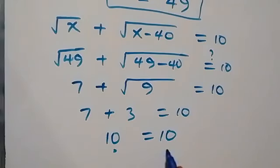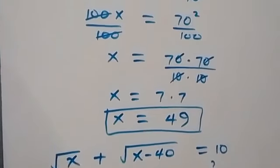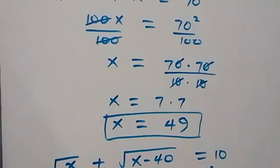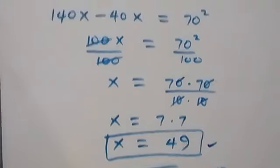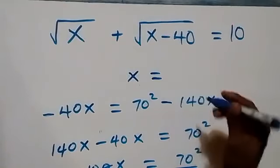Since left hand side equals right hand side, we can conclude that x equals 49 satisfies the given problem. So the value of x is therefore 49.